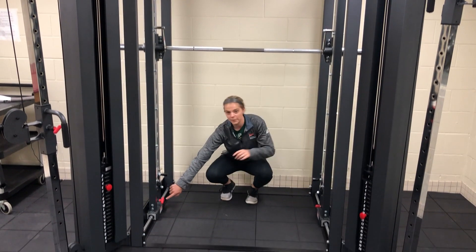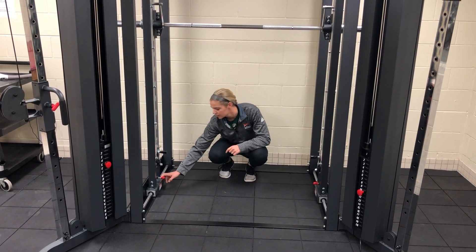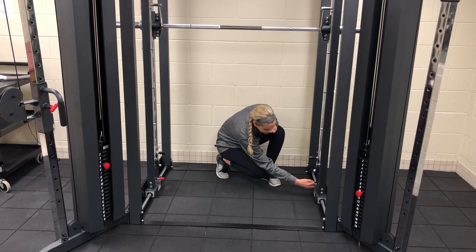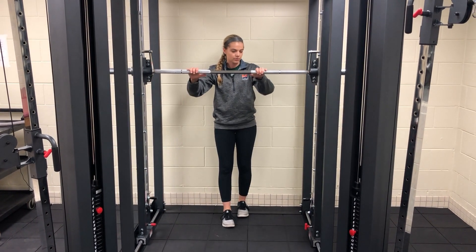These little red pins at the bottom — you pull them out and you twist them on each side, and that allows the bar to move forwards and backwards.